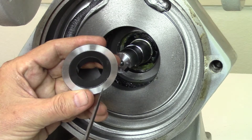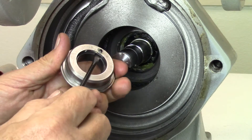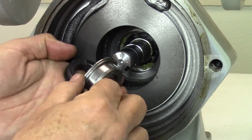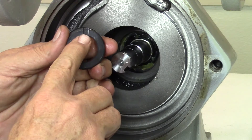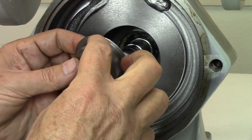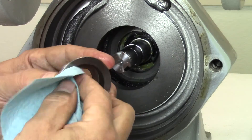The seal seat needs to be removed from the housing. With a small screwdriver, start at the alignment notch as shown and gently pry around the circumference of the seal seat until it is free of the housing. Note the alignment pin in the housing that must match up with the slot in the seal seat during reassembly. Thoroughly clean the inside and outside of the existing housing using Scotch-Brite if necessary before reassembly.